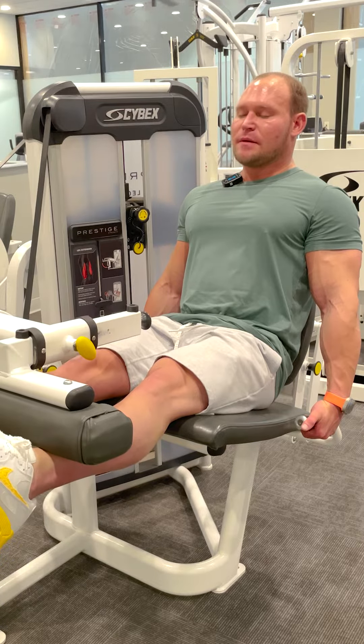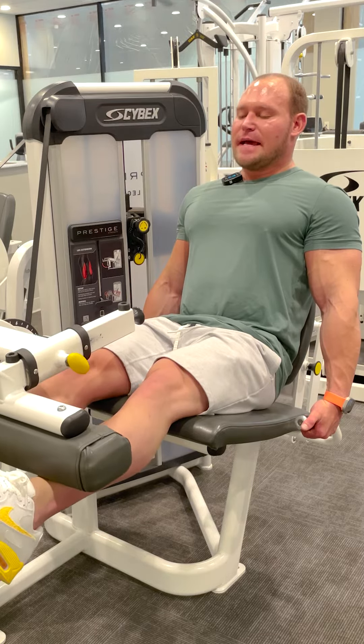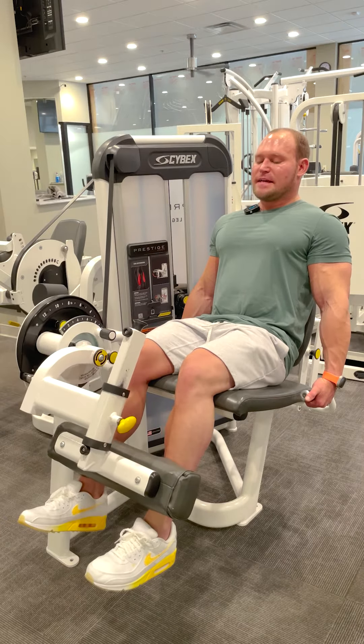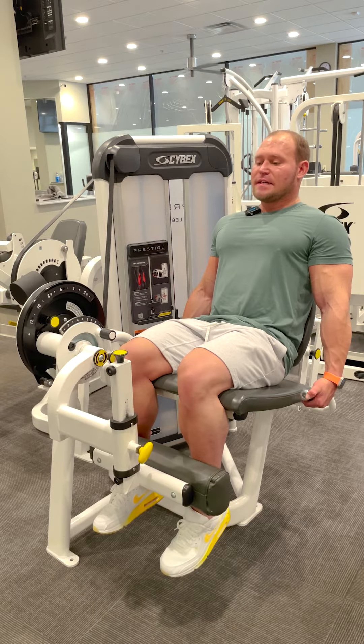This is the first rep, so I'm going to really squeeze and hold at the top of the range. I'm going to squeeze my quads as hard as I can, and now I'm going to make my quads control this pad as I bend my knee and return to the starting position.